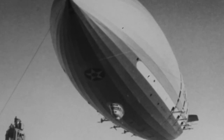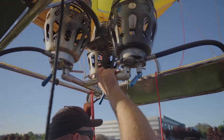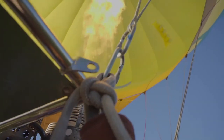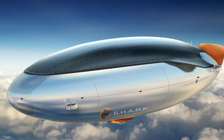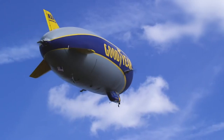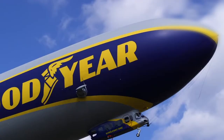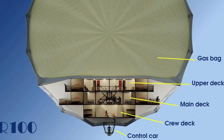Helium is rare and relatively expensive, but most airships built since the 1960s have used helium, though some have used hot air. The envelope of an airship may form the gas bag, or it may contain a number of gas-filled cells. Airships also have engines, crew, and optionally payload accommodations, typically housed below the envelope.